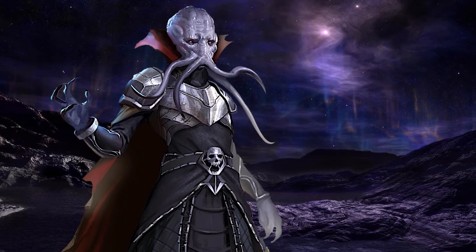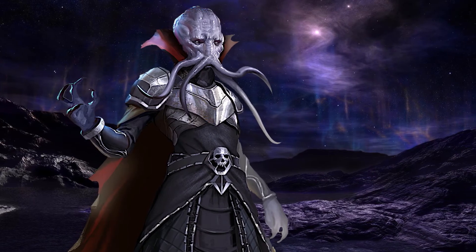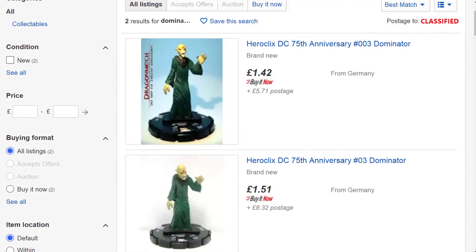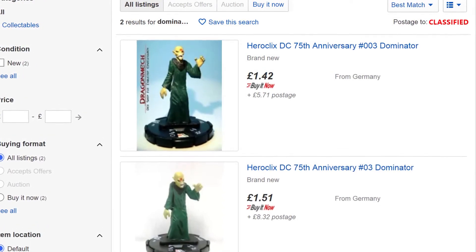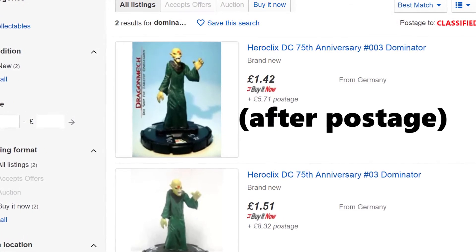Dave over at Miniature Mashup has already done a project similar to this where he took Heroclix Dominator minis and turned them into Mind Flayers with a bit of green stuff. However, over here in the UK, the Heroclix Dominator is almost as expensive as some of the official minis. So how does the British DM get around this?